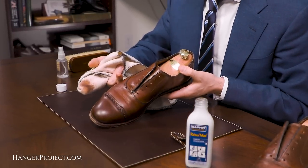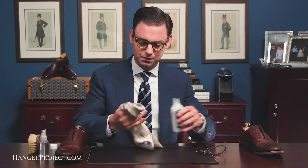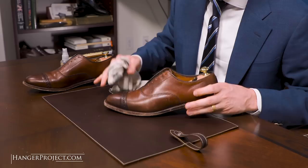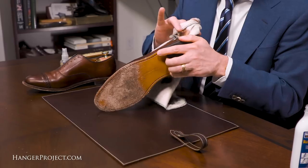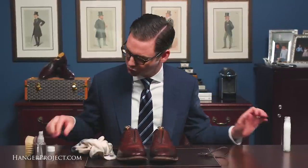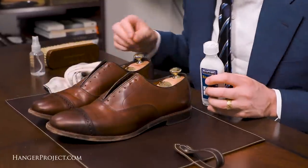You can see a little bit of polish has come off. I'm going to set the right shoe aside, switch to a clean area of my chamois, and repeat the process for the left shoe. I've used the Saphir Reno Mat to pull any of the superficial polish off this leather. It's opened it up a little bit and now the leather has been prepared to take the Saphir Pommadier cream polish.